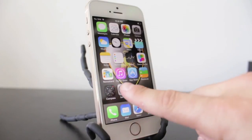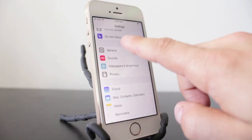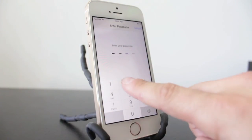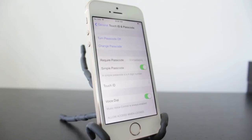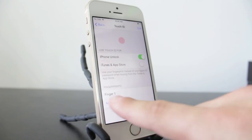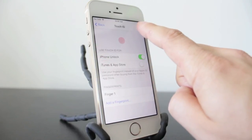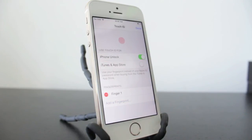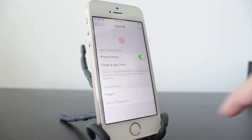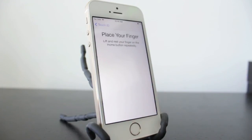If you ever want to delete or add a new fingerprint, go back into the Settings app, General, scroll down to Touch ID and Passcode, and enter your passcode. Then tap on Touch ID. To delete a fingerprint, tap Edit at the top and a minus icon will appear — tap it and you'll get the option to delete. To add a fingerprint, tap Add a Fingerprint and all the instructions we just went through will be there for you.